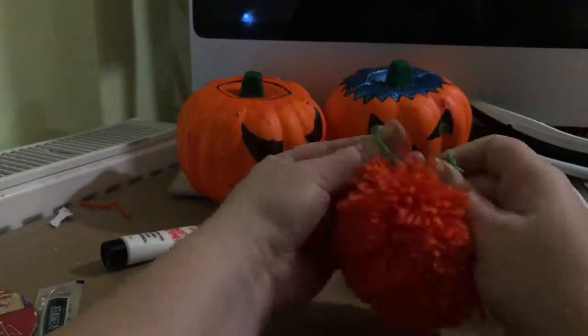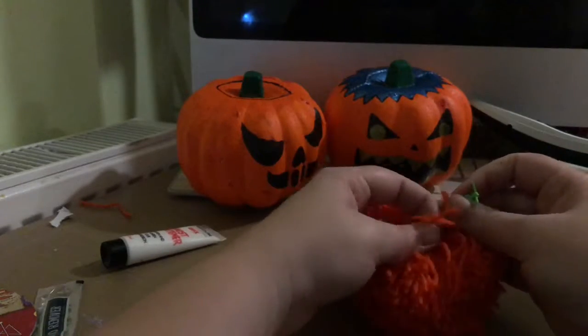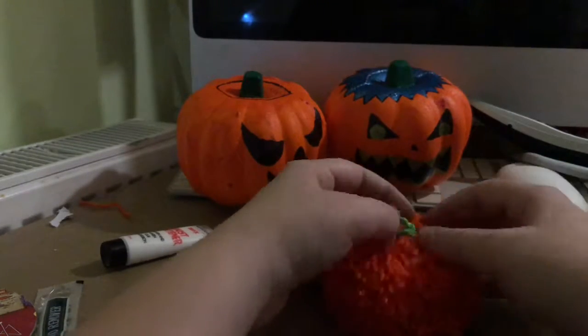Okay, and that is how I make pom-pom pumpkins. I will actually be making a few of these for Halloween, as I'm at my dad's house, so we're going to use them to decorate his house a bit.